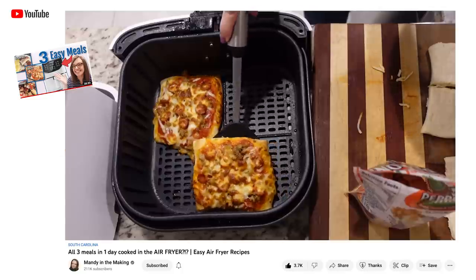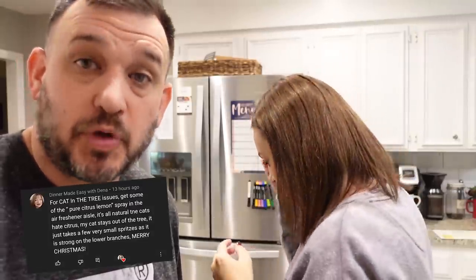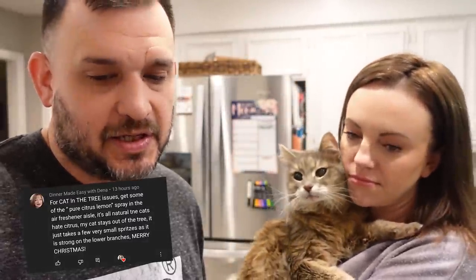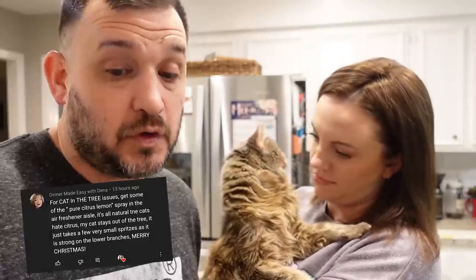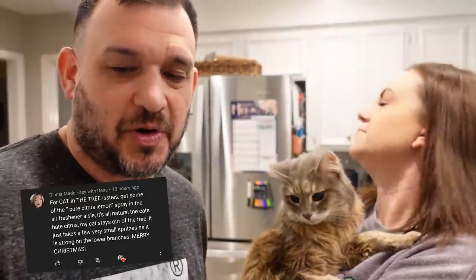You guys really seem to enjoy when we read your comments and respond to them in our videos. Today we're reading a couple of comments from Tuesday's air fryer video. Dinner Made Easy with Dina said: for the cat and Christmas tree issue, get some pure citrus lemon spray from the air freshener aisle — it's all natural, cats hate citrus. My cat stays out of the tree with just a few spritz on the lower branches. Merry Christmas! That's a really good tip — that's exactly what we need.